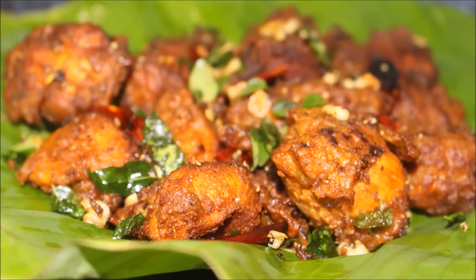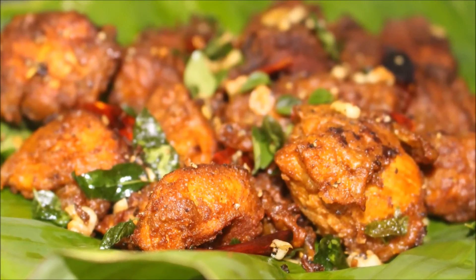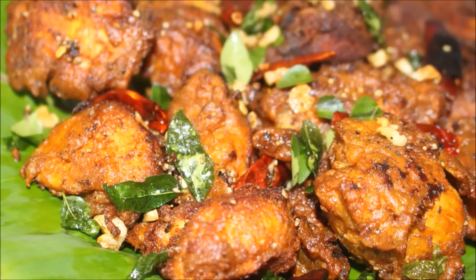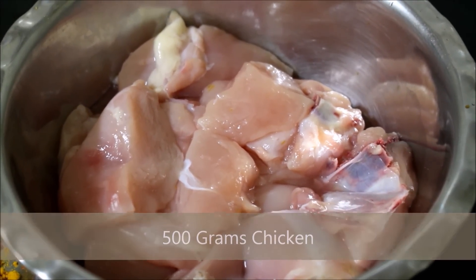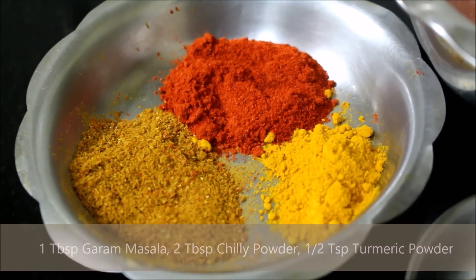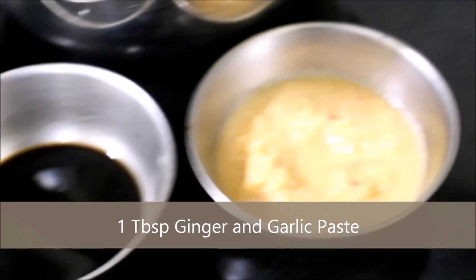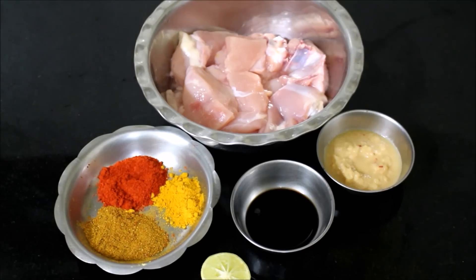Hi friends, today I'm going to be showing you how to prepare tamarind chicken, also called bullet chicken. This is a side dish recipe you can serve for South Indian cuisine or as a starter. The ingredients required are 500 grams of chicken, garam masala, chili powder, turmeric powder, half a lime, 2 tablespoons of tamarind pulp, and 1 tablespoon of ginger and garlic paste.